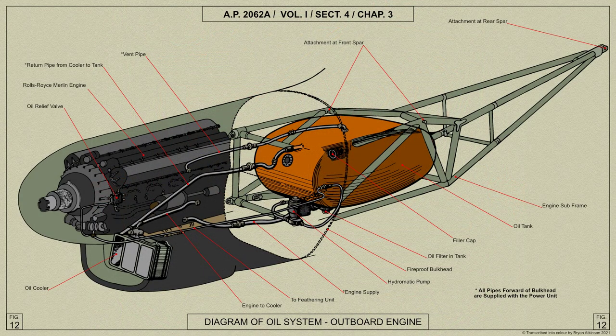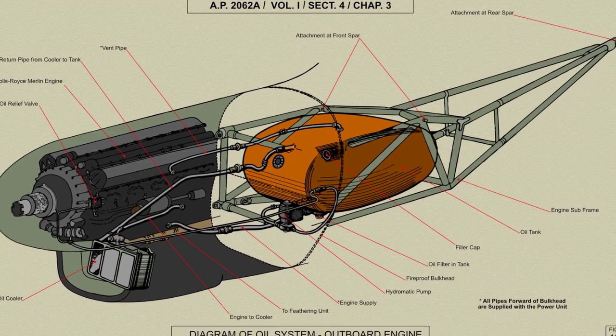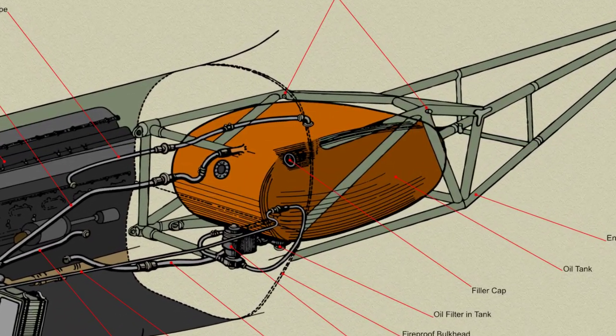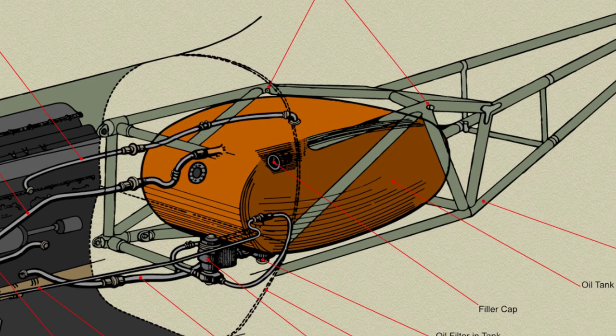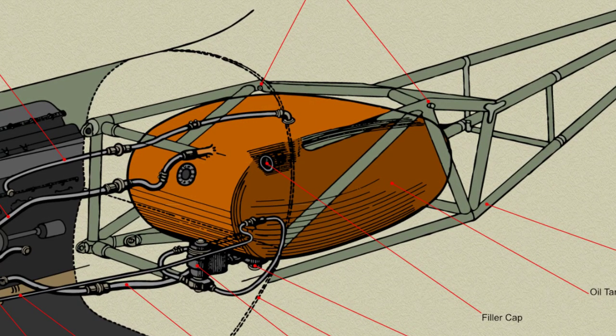The outboard tanks are each supported on two light alloy bearers which extend aft from the fireproof bulkhead and are attached to the cross members of the engine subframe by bolts and clips. The tank bearers are of box section, being formed from two side plates with channels between, and are connected at each end by a tubular stay to which the tank straps are fixed.